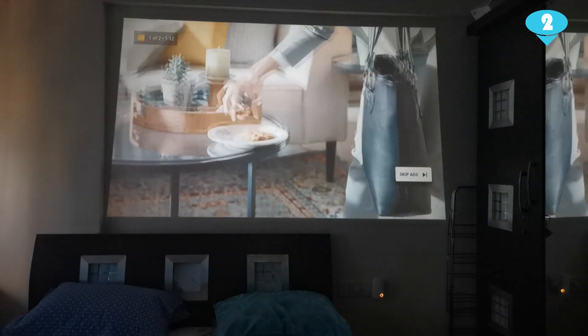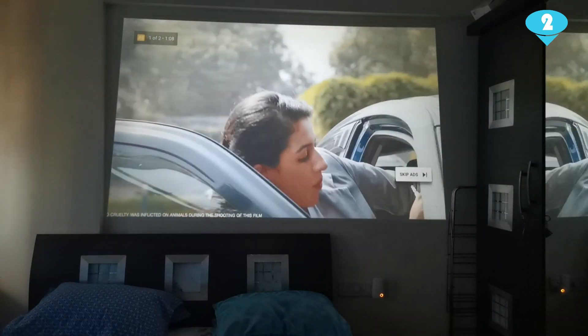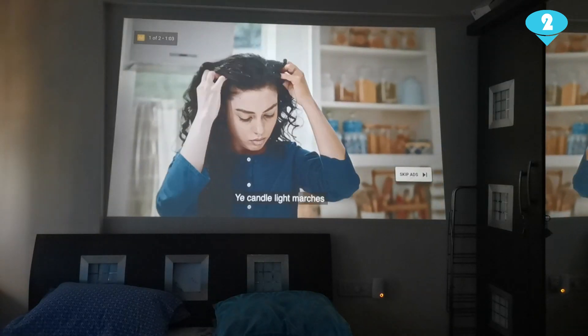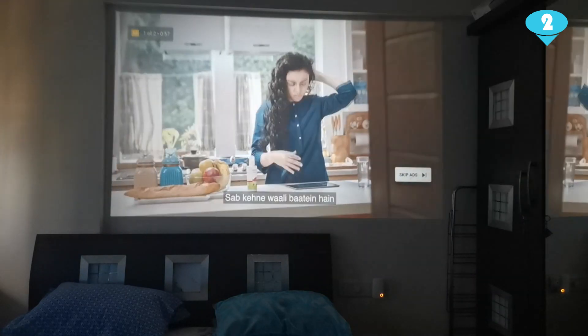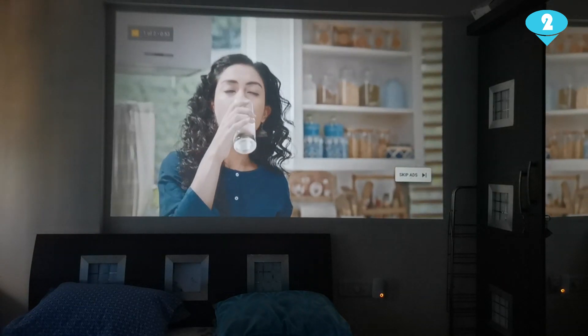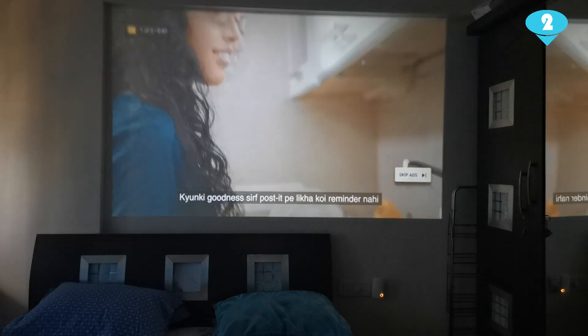The keystone is something that lets you adjust the angle or the way the image projects on the wall. If you have put your projector at an angle, you will notice that it is giving you a skewed image like this. You will have to play around with the keystone just to ensure that you get the projection angle of your screen correct — it can be adjusted something like this.